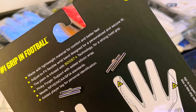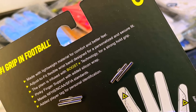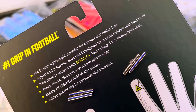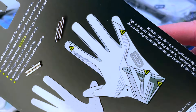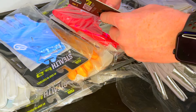On the back of the box: number one grip in football, made with lightweight material for comfort and better feel, adjustable flexible wristband designed for a personalized and secure fit, palm infused with Boost Plus technology for a strong hold grip, pinky finger support with added silicone wrap, meets all the standards, and they have an added player tag for personal identification. They also give you a nice little silhouette of the glove calling out some of those specific details. Looks pretty good — let's get it off the cardboard.